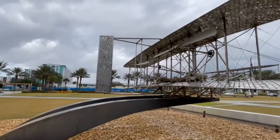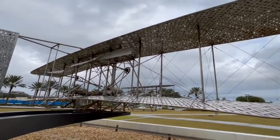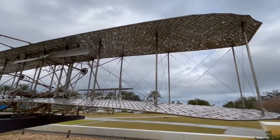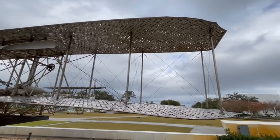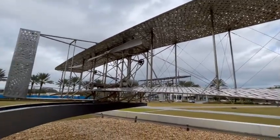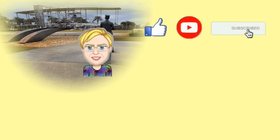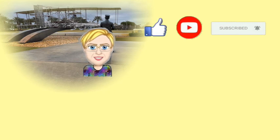For all of you that are airplane enthusiasts, this commemorates the beginning of air flight. You're amazing for watching till the end — remember clicking and sharing helps others find the channel. Till next time, keep exploring — life matters. See you later, bye!